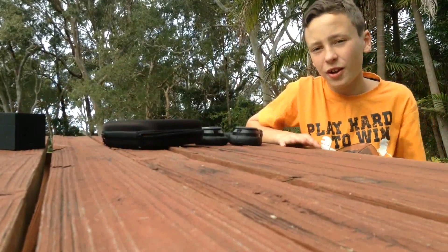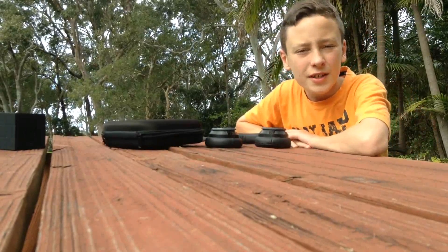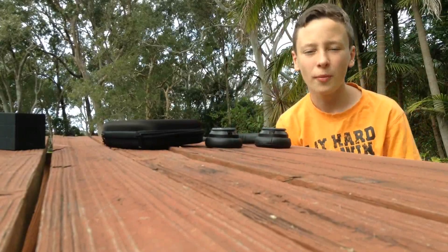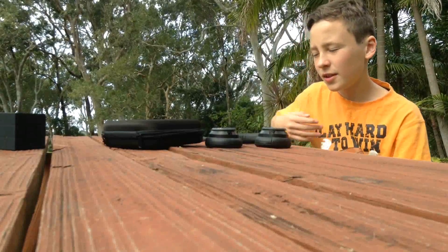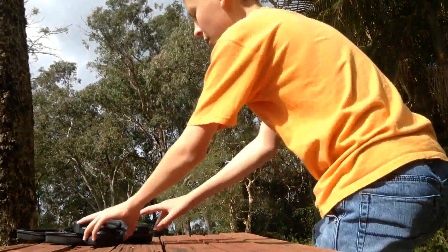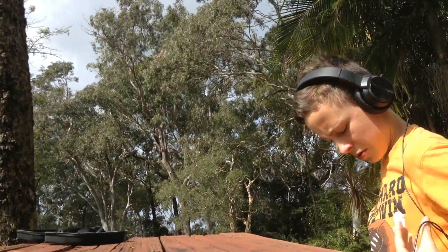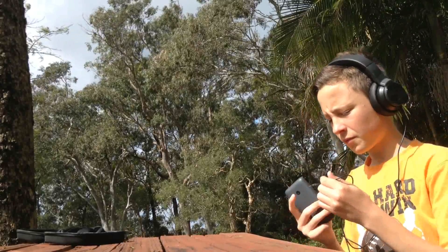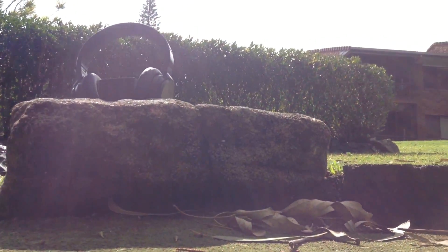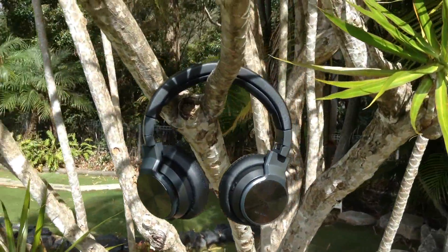So here are some shots that I got while I was here of these little headphones. Otherwise, thanks for watching. Don't forget to like, subscribe, comment, all that stuff. Have a good day. See you later.